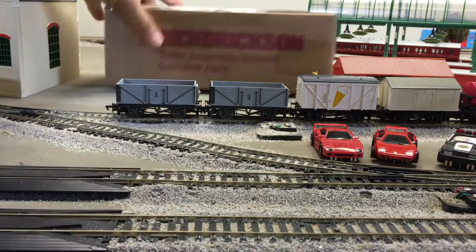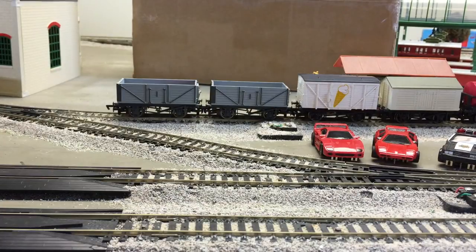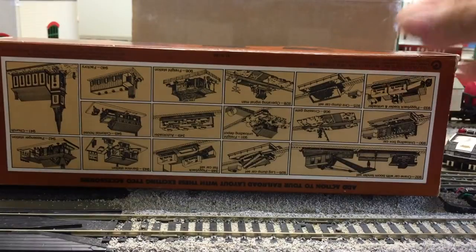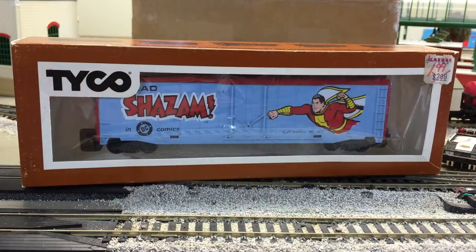Next one — we'll do the smaller one first. Hendrickson trailer suspension system, genuine parts. Now this one's going to be neat because it's going to actually have the box. This is the brown box era of Tyco, which is what I remember. I remember going into a store called Lionel Playworld and they would have these sets and accessories set up with these brown Tyco boxes. And this one he obviously picked up at a KB for $1.99 or less. But it's Shazam.